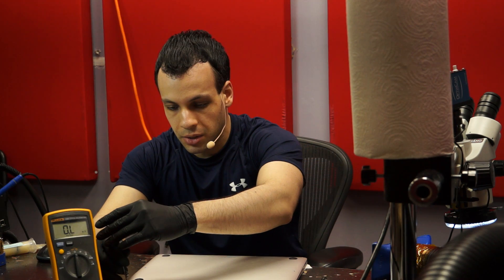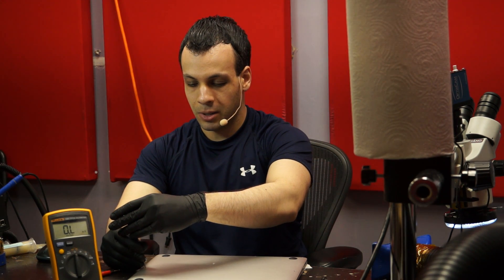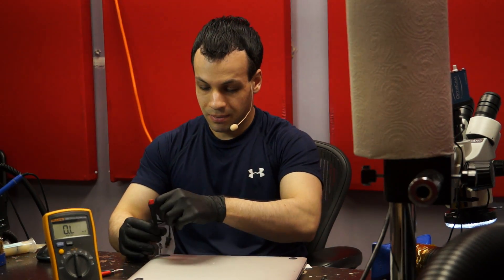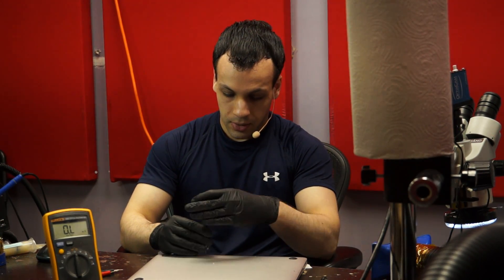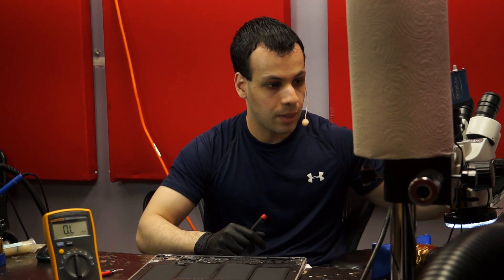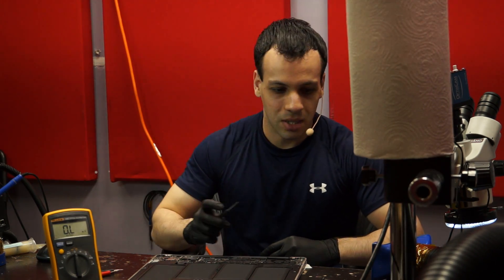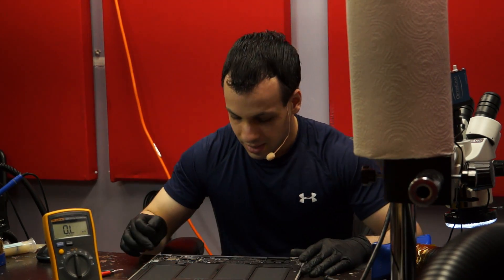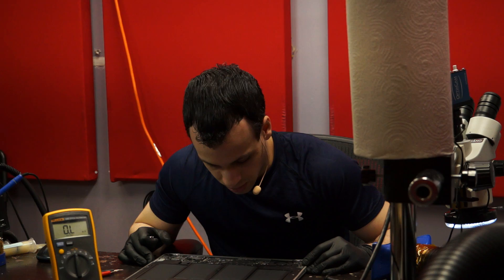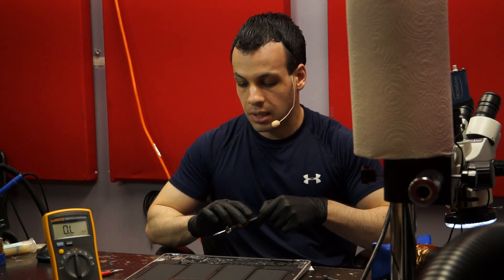I'm going to use my little proprietary pentalobe screwdriver to remove the proprietary pentalobe screws that nobody on earth but Apple uses. They say they're not being assholes — they just don't want people to strip them, and Phillips is easily stripped. But T3 is a standard you can buy anywhere, so they're just being pricks for no reason. People wonder why I dislike them.